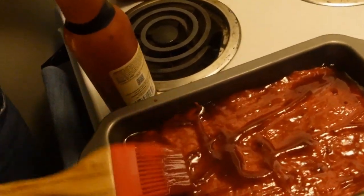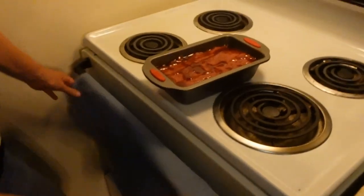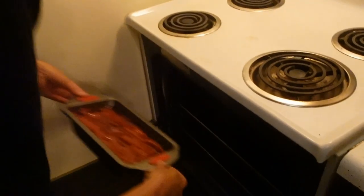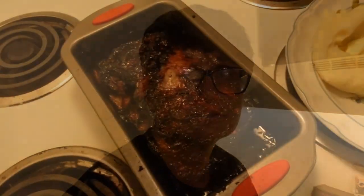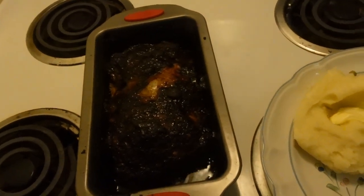Now it's got to cook in the oven. Angie's going to put it in. Just like that — push it back in a little further, about halfway in. It'll cook for an hour at 375 degrees. We might cook it a little bit longer than an hour. Okay, here we are one hour later.